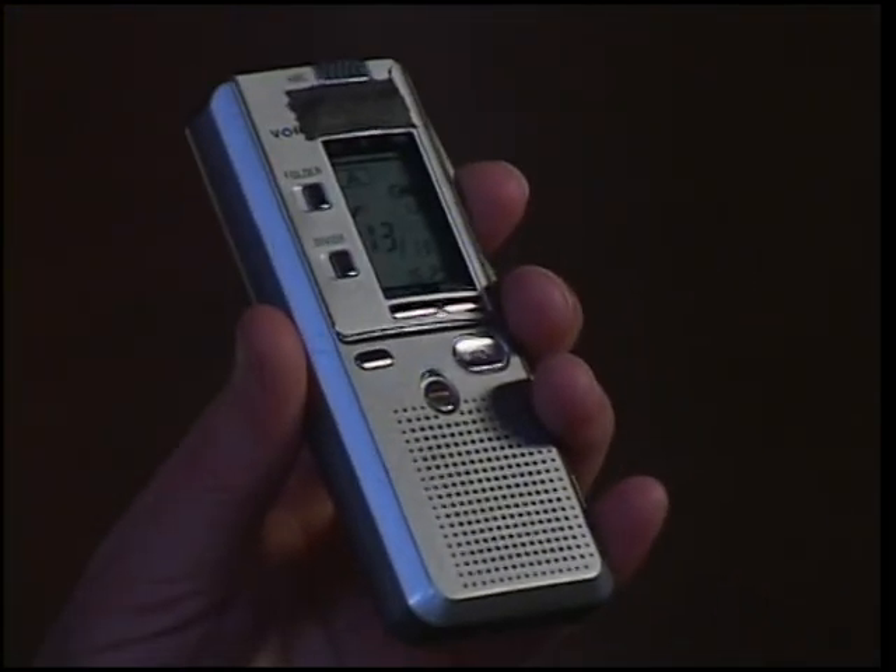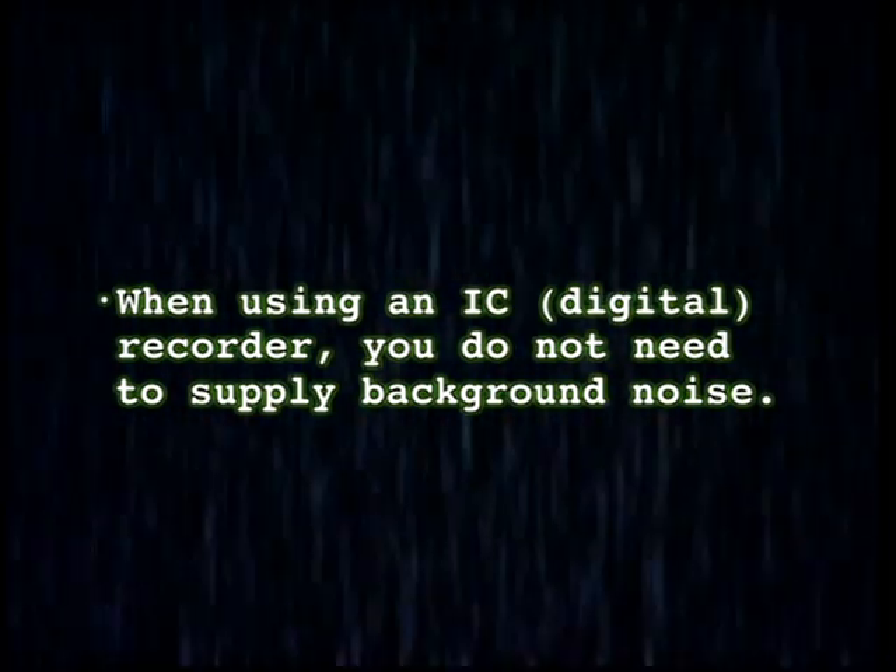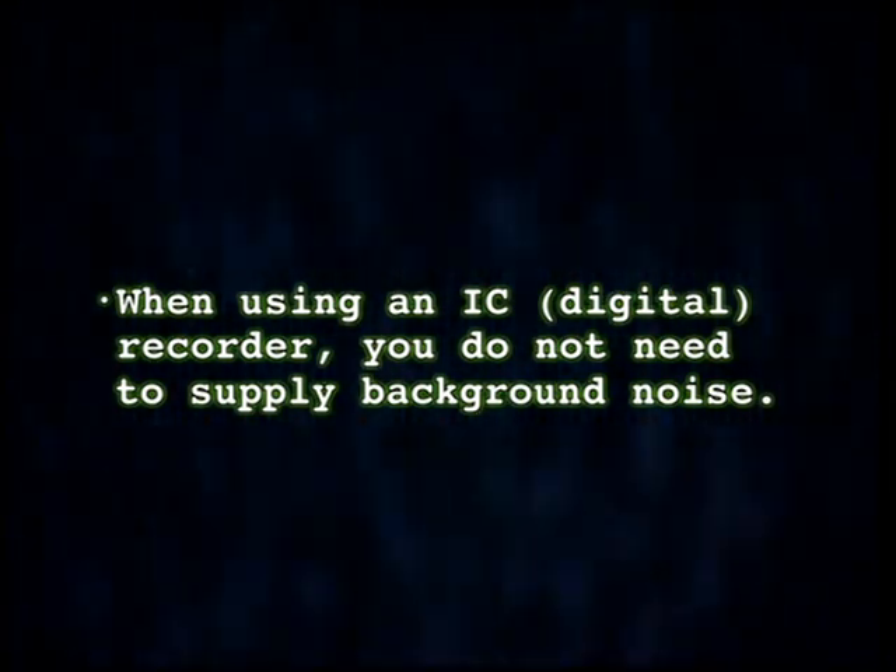The recorder that Tom and I now use, and have used for the last two years, is called an IC recorder. They are voice-activated — they'll only activate when we speak or spirit activates them. This cuts down on the time needed to listen back to recordings. It turns out that the internal noise of the circuitry is what actually causes the noise necessary for the formation of the voices, so you don't have to bring noise generators. You just use them by themselves.